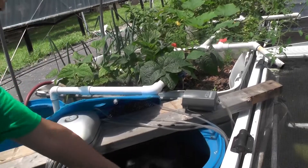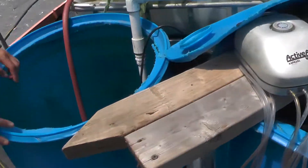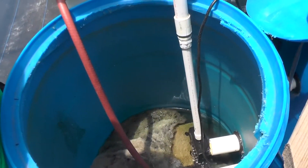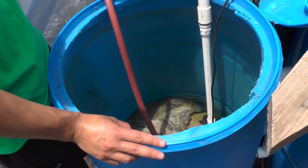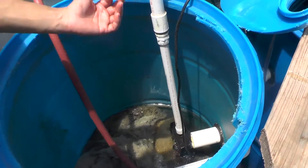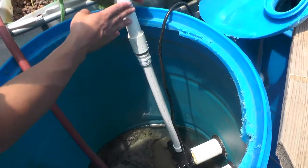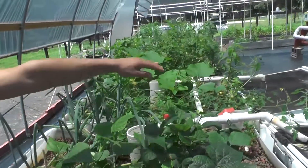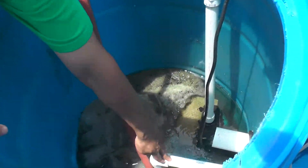This is the filter, and then the same process goes to this — and this is the only pump we use in this system, because we use a J-siphon and a bell siphon. We only use this one pump to pump the water. This is a very unique system because following this pipe, you can see we can pump the water both to the crops and to the fish. This is for the water letting from the fish.